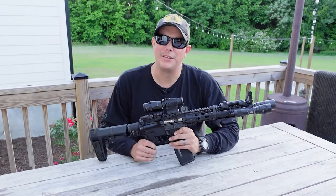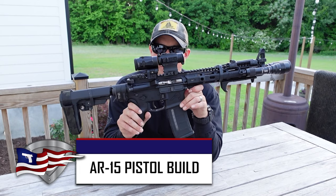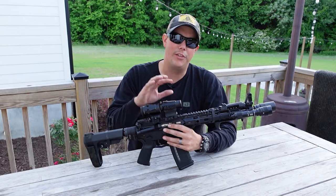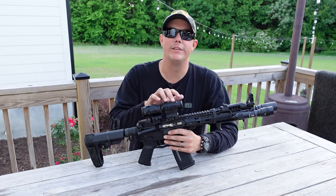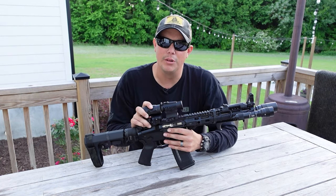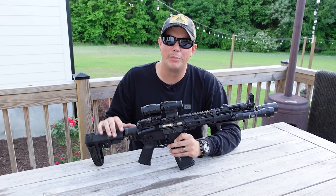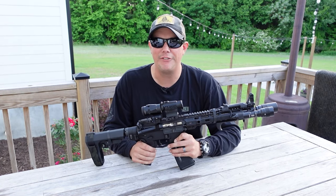Welcome back to the Pilot Patriot channel. Yes, we did finally finish the AR pistol build. If you've been following the channel for a while, you know that we've done reviews on a lot of the stuff we've put onto this pistol. If you want more information on individual parts, I will put links to those videos in the description below. This has been a long time in the making — I kind of buy my parts a little bit at a time and just assemble it as I go, and we have finally finished it.